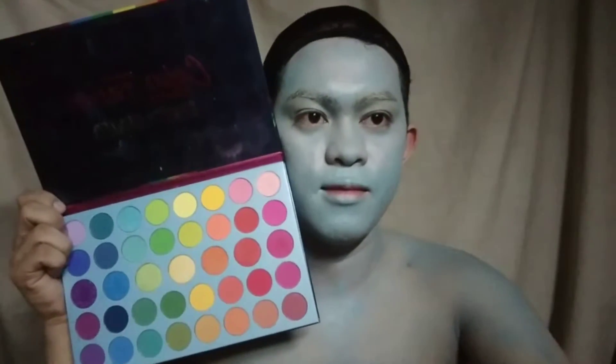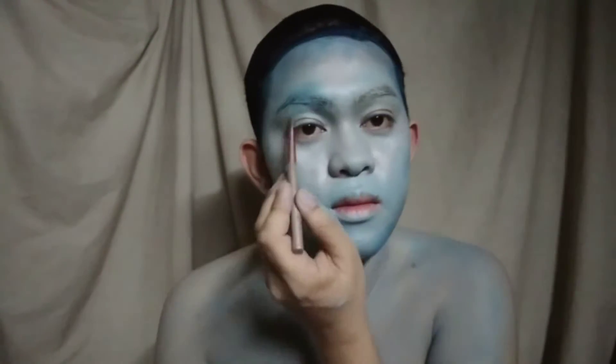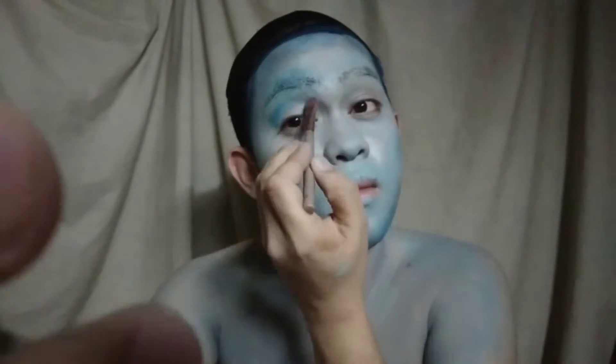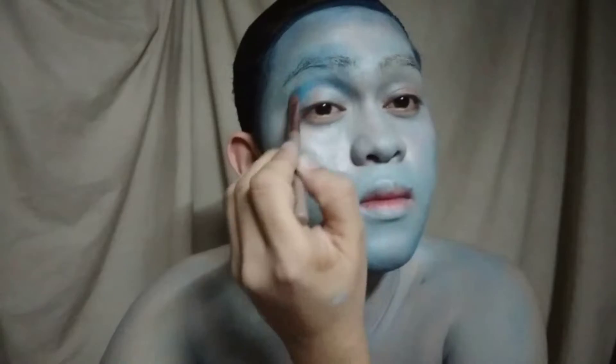Next step, gamit ang blue eyeshadow, maglalagay tayo ng light contour. Maglalagay na rin tayo ng eyeshadow at huwag kalimutan maglagay sa under eye.